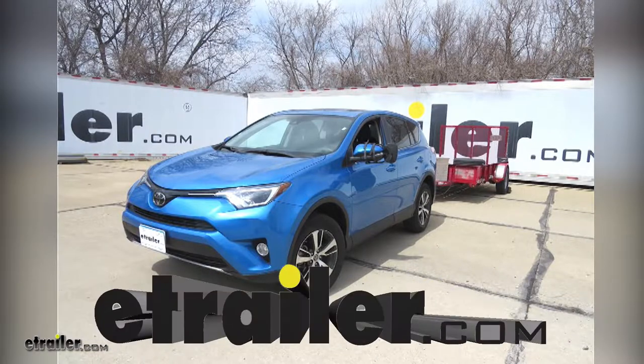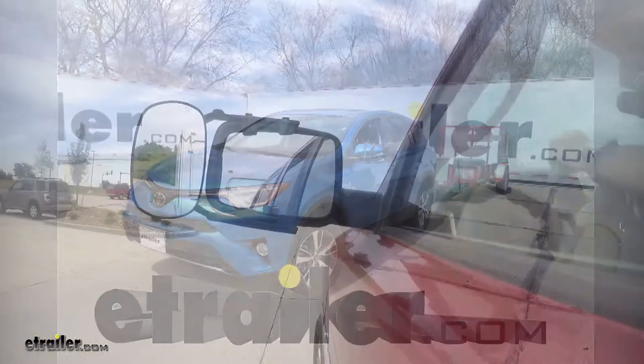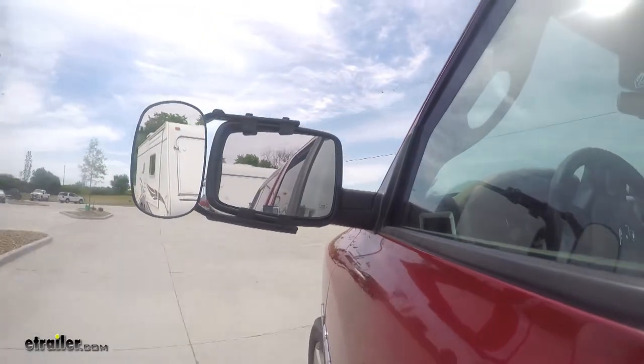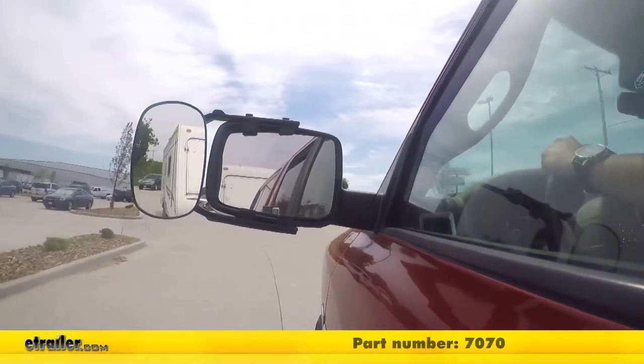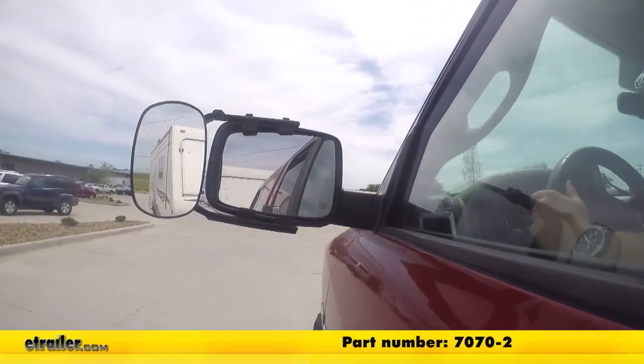Today on our 2018 Toyota RAV4, we're going to be doing a test fit on the SEPA clip-on towing mirror. It's available in a quantity of one with part number 7070. You can also get it as a pair with part number 7070-2.